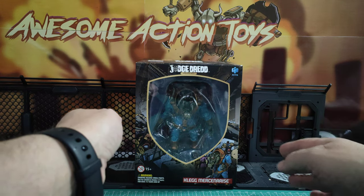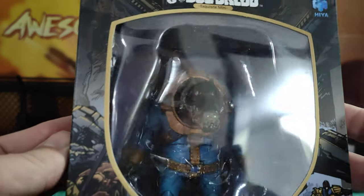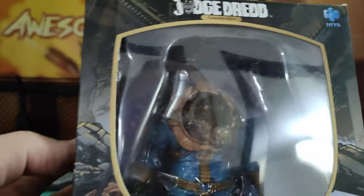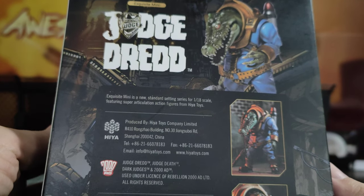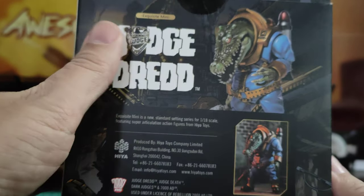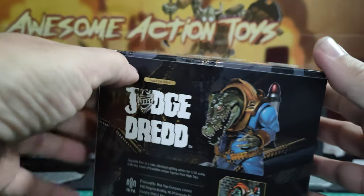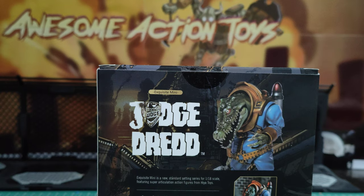Looks pretty cool in the pictures I've seen — big crocodilian head. It's going to work in a number of universes and it looks rather cool. On the back we see pictures. I'm not sure what the articulation is going to be like, but the jaw does appear to be articulated. Looks really cool. I am really looking forward to this.